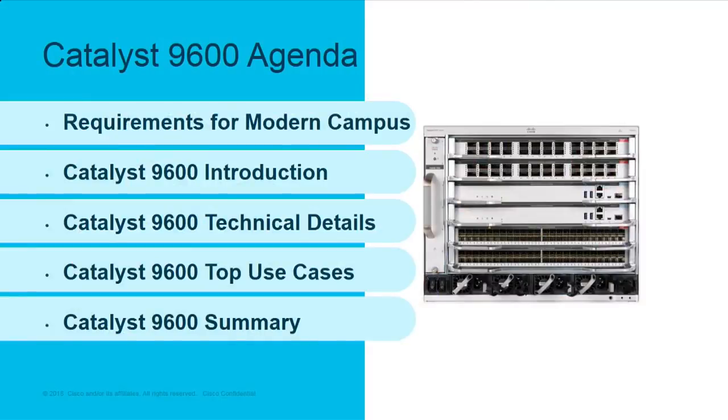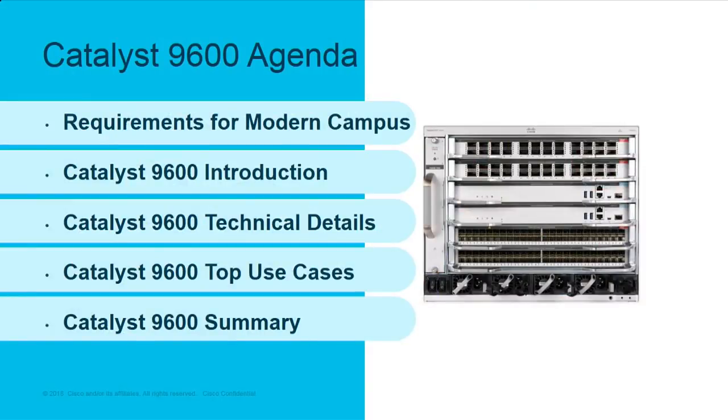I always like to spend time talking about the agenda — it just sets people up for what they're going to see. The first part is really a recap. This has all been about Wi-Fi 6, partner ecosystems, DNA Center, and those types of things. So it's really just recapping how does 9600 fit into all that stuff. Then we get into the cool stuff, the parts I know you really want to hear.